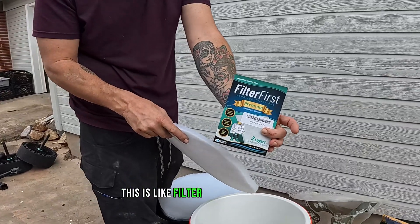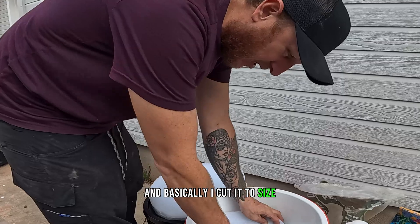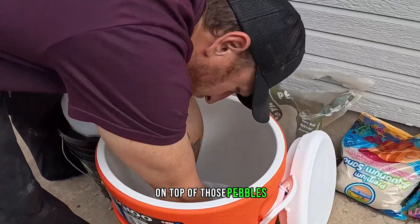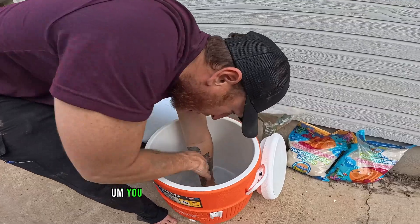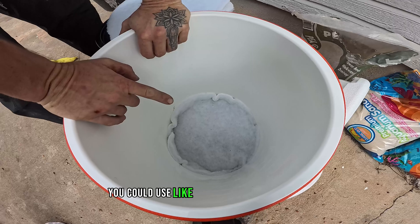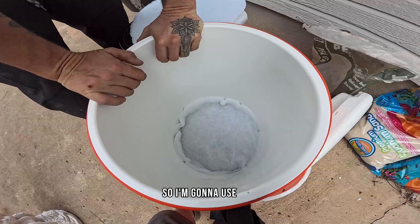The next step is to separate the layers. I'm using filter cloth for aquariums — I cut it to size and I'm just going to stick this on top of those pebbles. You don't necessarily have to have this. Things you can use for this layer include a piece of cotton from an old t-shirt or something, but I like the idea of using this, so I'm going to use this.